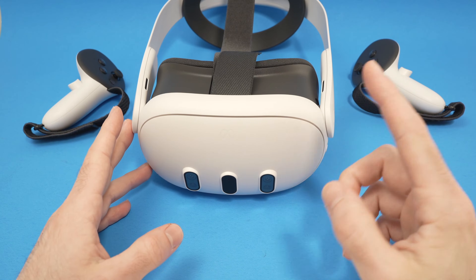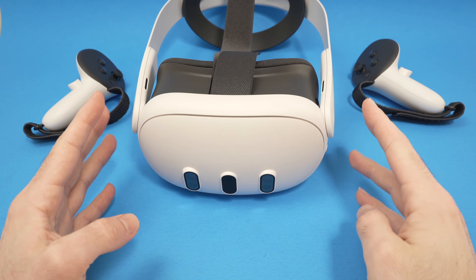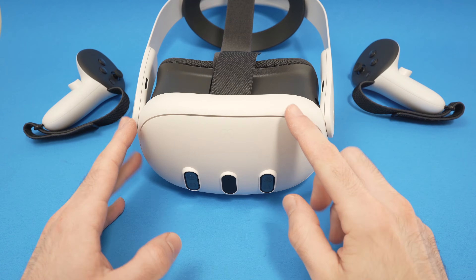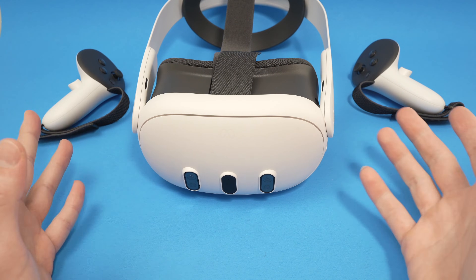In this video, I'll show you how to fix it in case your MetaQuest 3 does not want to turn on. So whatever you're doing, the screen stays completely dark and nothing is working.